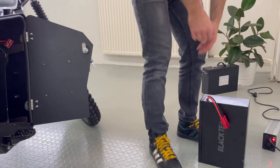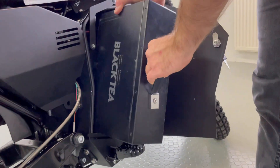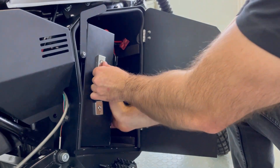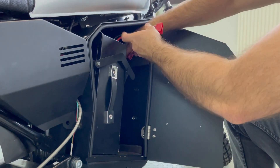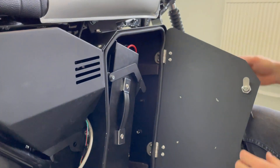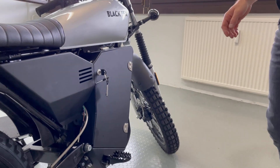After charging your battery, you can place it back in the bike by placing it in the box and pushing it inside. Now put the safety lock down, connect the battery with the bike, and close the door by moving the key to the left. Now you're ready to ride!